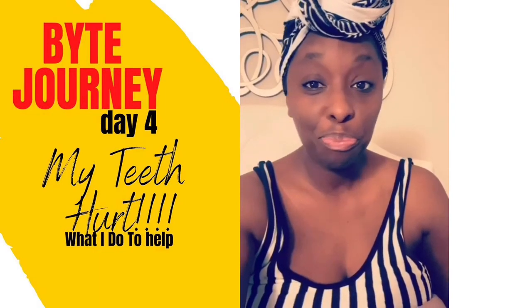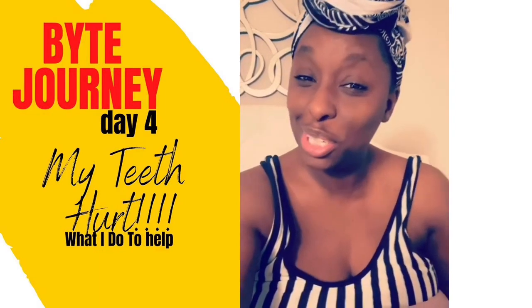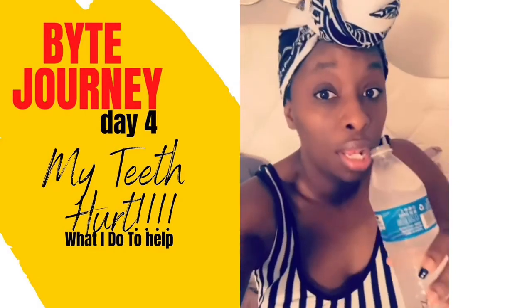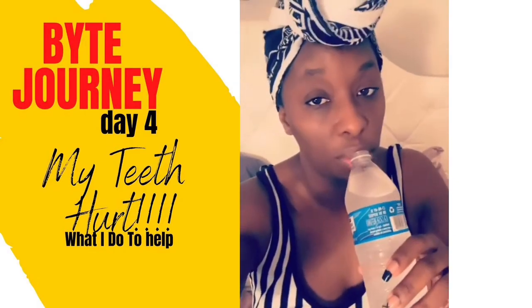Oh well — baby, her teeth are about to be straight, straight! That makes the pain so worth it.